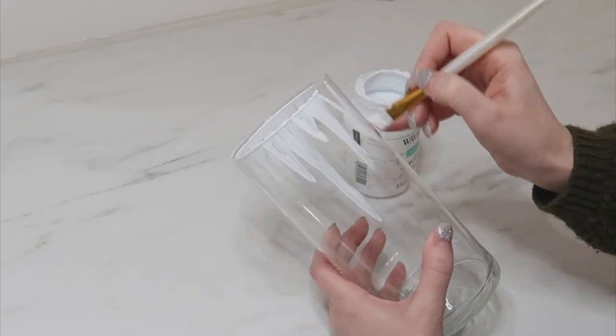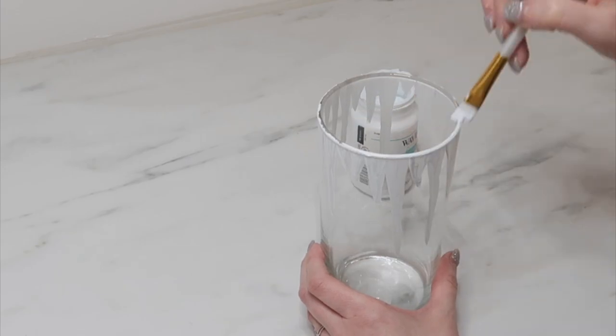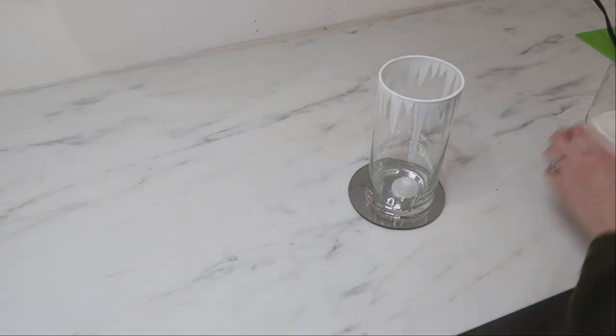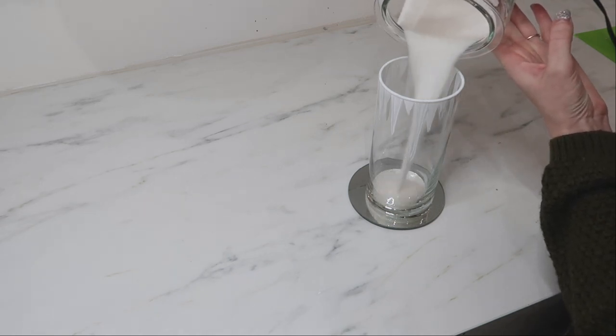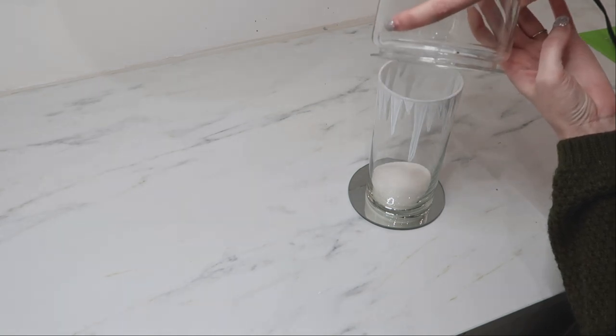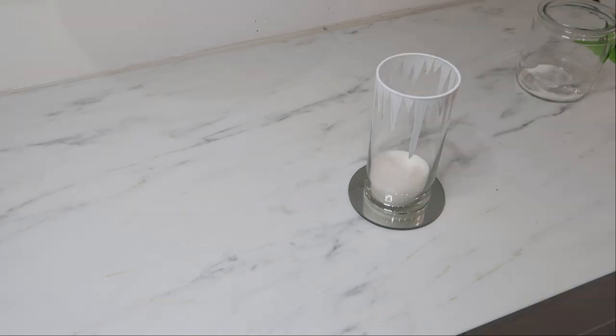Once I got all the way around the vase, I also added some paint around the top rim to finish it off. I'm adding a round mirror from Dollar Tree and filling the luminary with salt or sugar to give it a snowy look, and also popping in a Dollar Tree pillar candle.